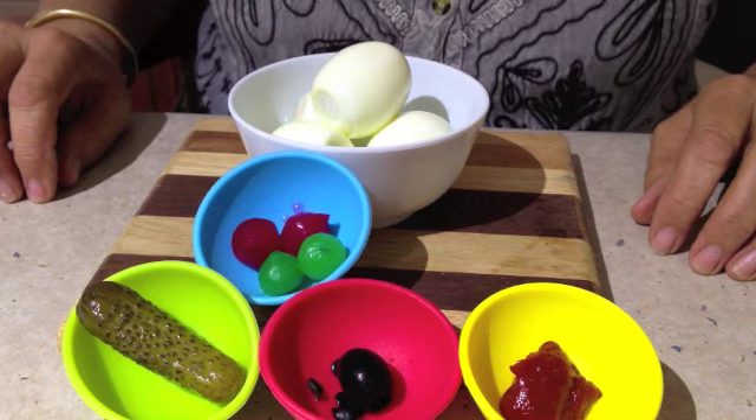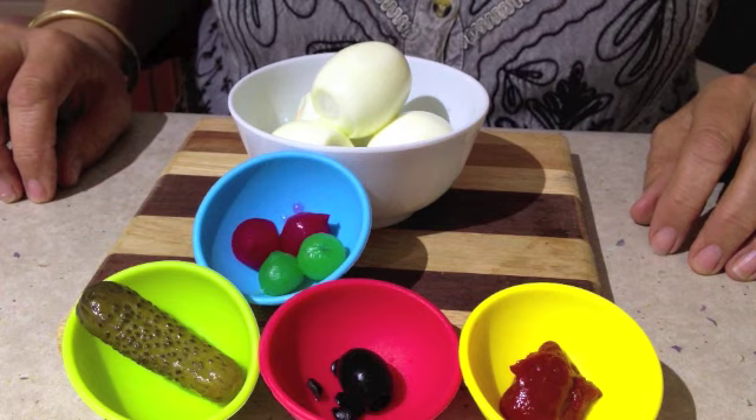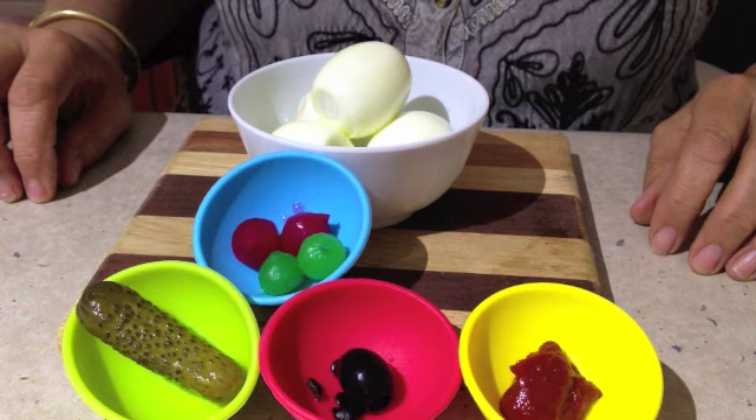You'll need some boiled eggs, some pickled onions, gherkin, olives and tomato paste.